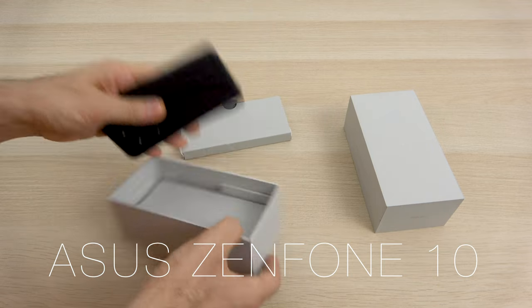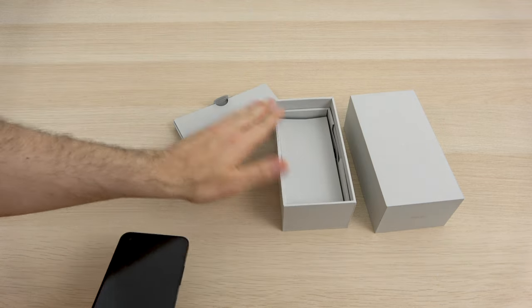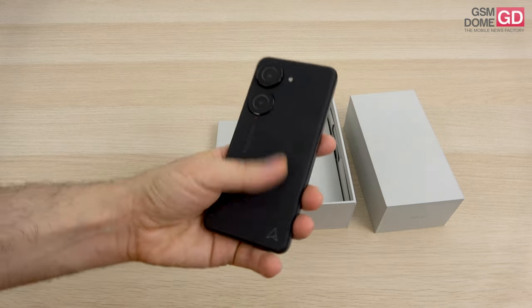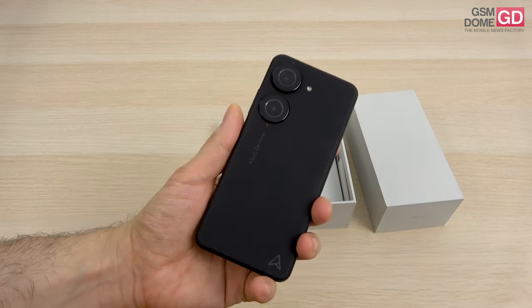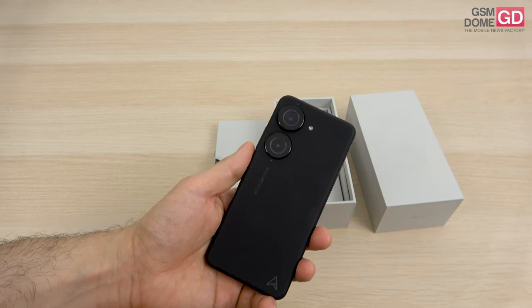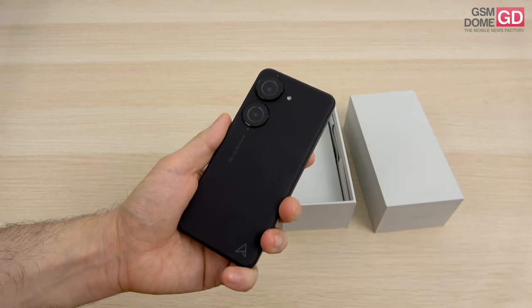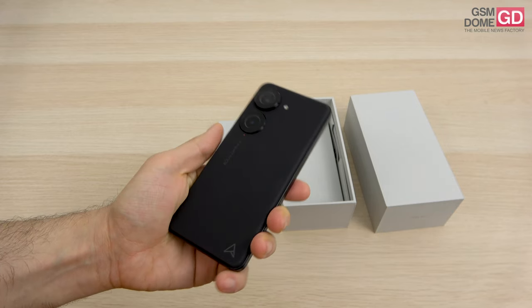This unboxing is going to focus on the box itself, but also some impressions regarding the device. ASUS has expanded the color availability — there are now 5 colors. We have here the black version, there's also a red one, blue and green, plus a white version.